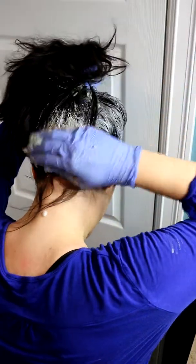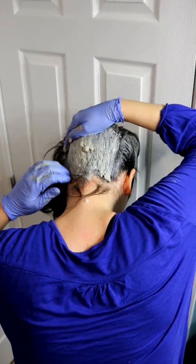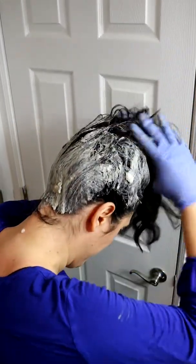Now we're gonna put it on the back of your scalp — you can put it on your skin too, don't worry. So then you want to kind of massage that in there, and then you want to put it on the rest of your hair.